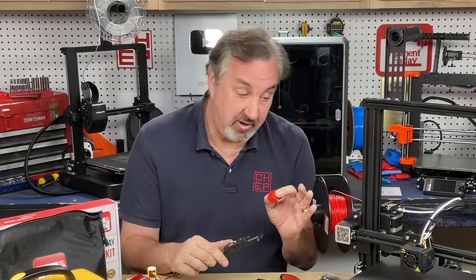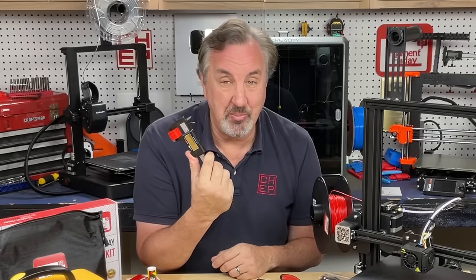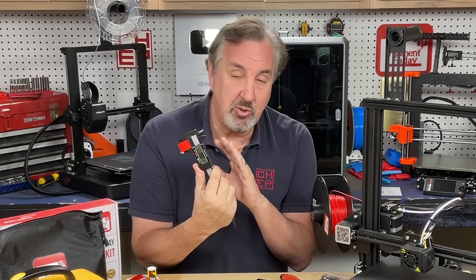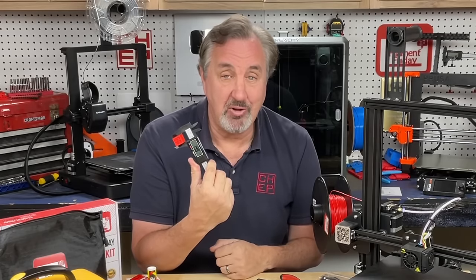Another tool that's handy for calibrating your 3D printer is a digital caliper. You can use it to measure your CHEP cubes and make sure you're getting close to 20 millimeters on each side — X, Y, and Z. And this doesn't have to be super expensive. A low-cost plastic one like this that gives you a good, accurate reading is just fine.